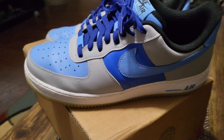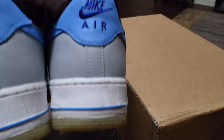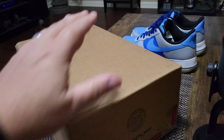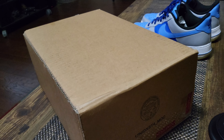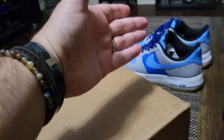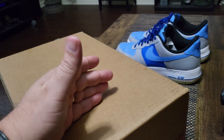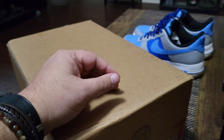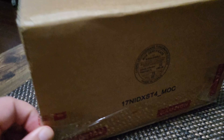So here's what happened — I saw on Sole Links that they had started doing Nike By You again for the Air Force One. I said, let me create another one paying homage to this shoe but a little different, and see how it turns out. At around $120 it's not cheap, but it's a lot cheaper than a Jordan or anything like that.